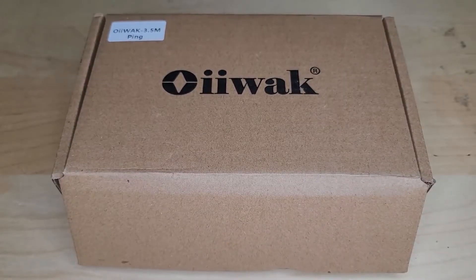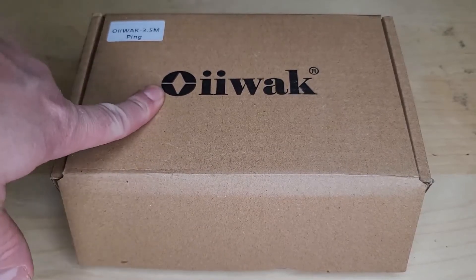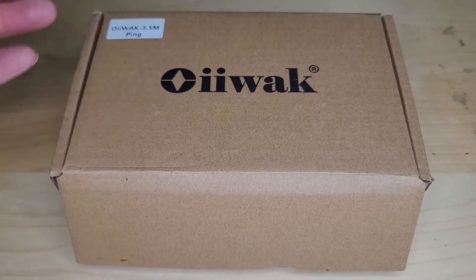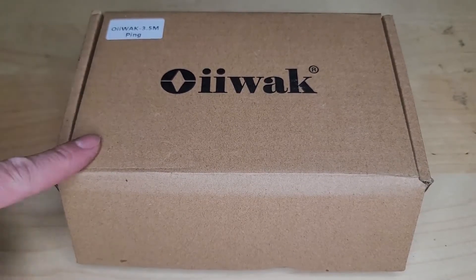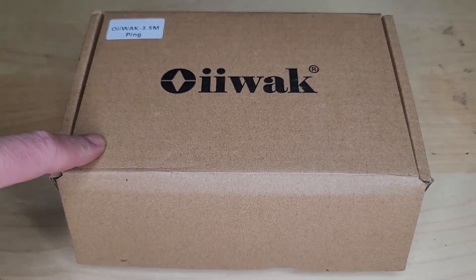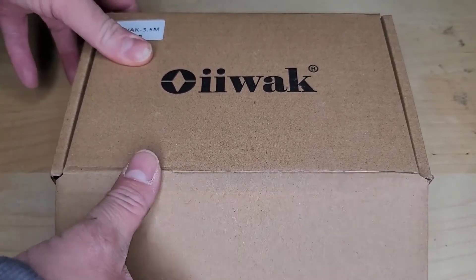Hey, this is Evan from Octane Electrons. Today we're going to look at this — I don't know how you say this exactly — OIWAC, a borescope or fiber optic camera. So this is really cool. I've looked at another one in the past and this is a newer model. Let's take a look.